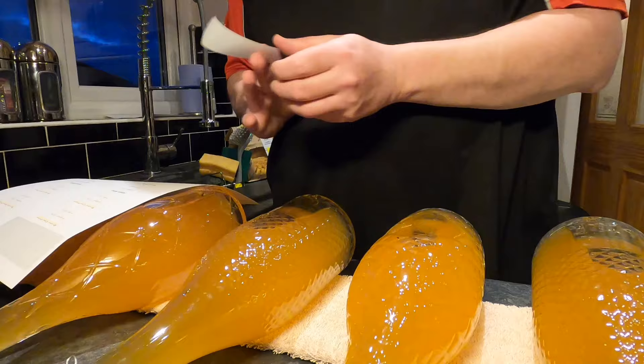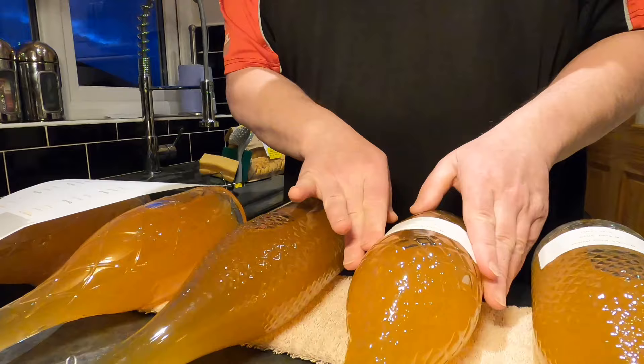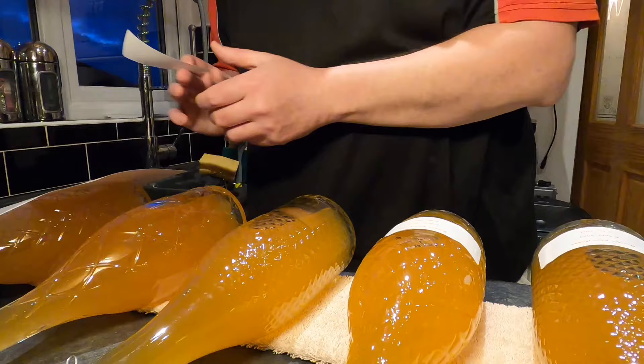I'm going to apply the labels as best I can — it's not always easy on the textured bottles, but these are such nice bottles that I want to keep them. It's just that the labels don't fit where the glass has been cut out and scored.